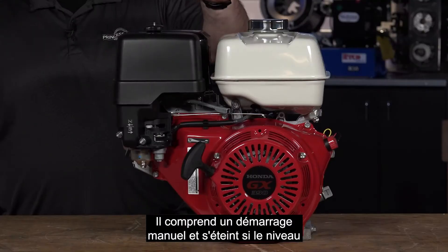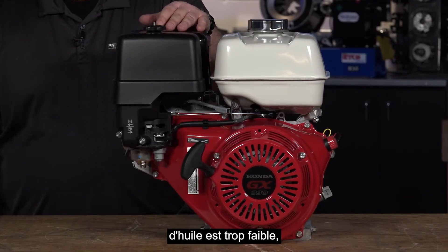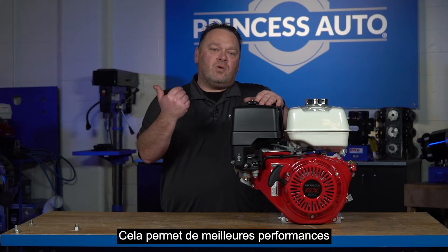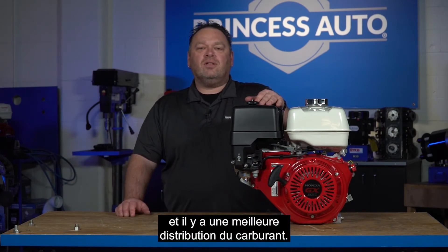It features a pull start only, it has a low oil shutdown, and it also has an overhead valve design — an OHV. This creates a little bit more performance out of an engine, runs a little bit cooler, and you get a better fuel delivery.